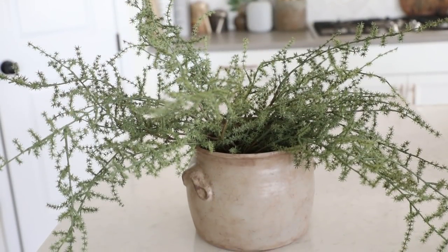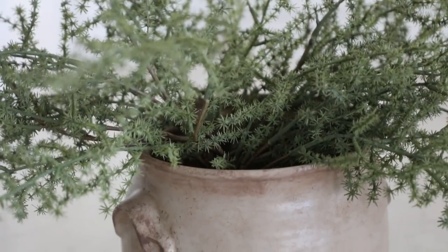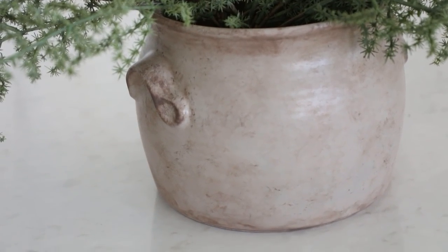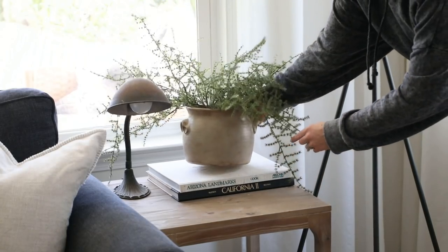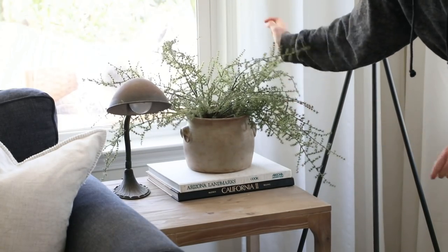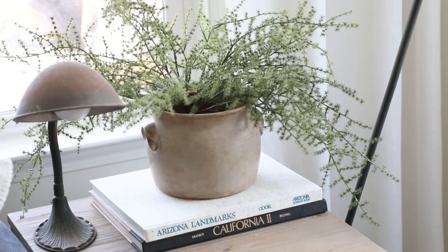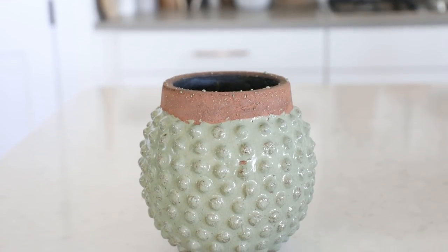We started out with this thrifted soup terrine and turned it into a gorgeous handled vase that really resembles a vintage French confit pot that can go for $90 or more. I just popped a little faux asparagus bush in it that I got at Hobby Lobby, and now this is a gorgeous accent piece you can place on a side table, console table, countertop — whatever — giving your home an expensive vintage look for a fraction of the price.